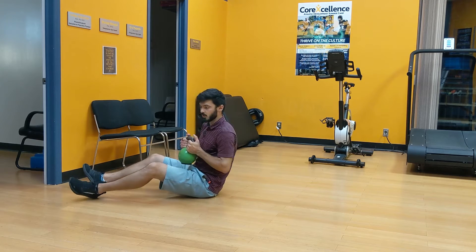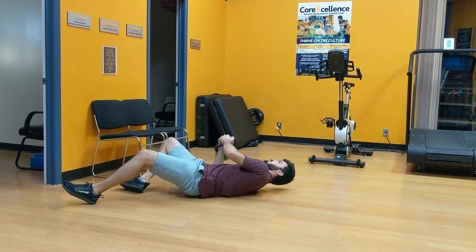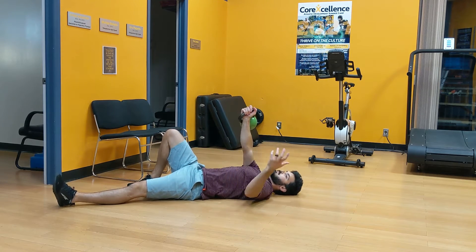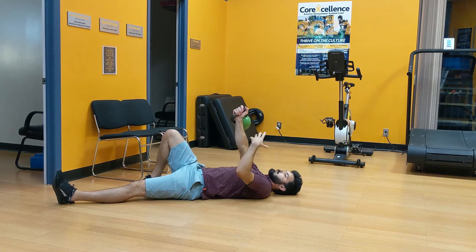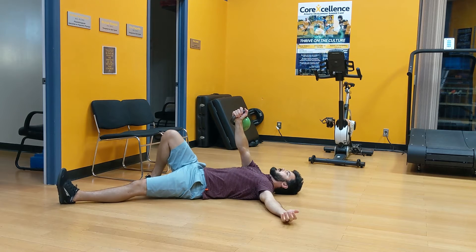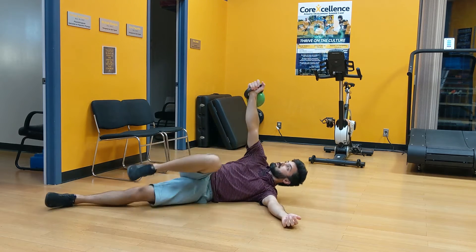We're going to set up on the floor with the kettlebell. We're going to rack it and roll onto the back. From here, we're going to go on the side by bringing the right knee — the loaded side — towards the nose and roll over to the side while the weight stays vertical above our shoulder. We're going to push the weight up towards the ceiling as we roll to the side. Knee towards the nose and roll to the side.